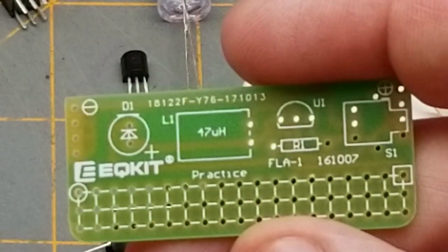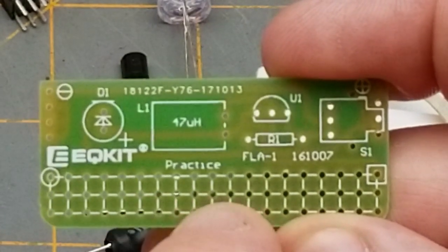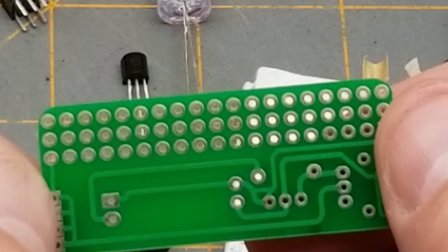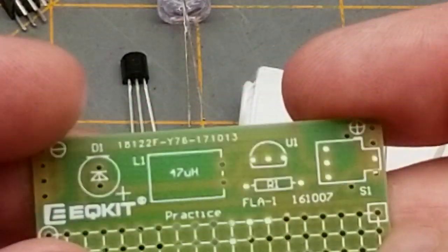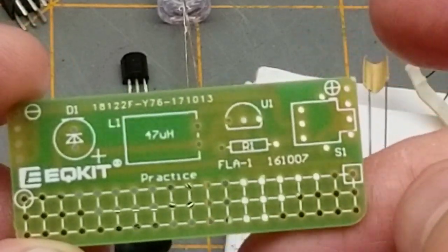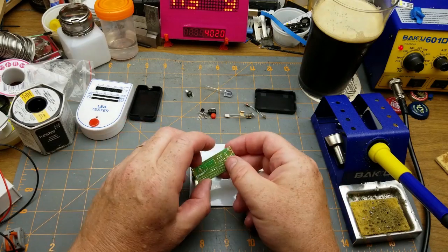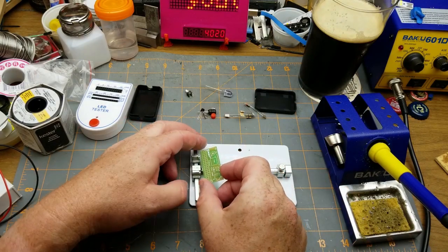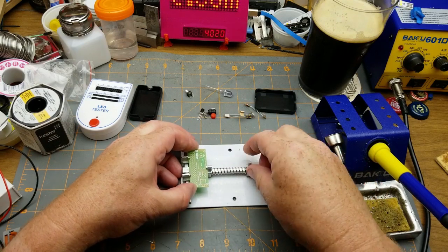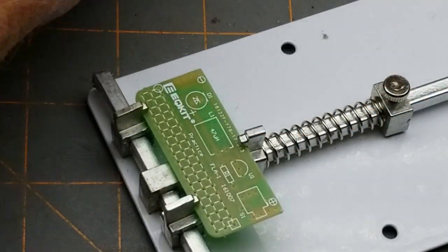On the board there's only one spot for a resistor. There's a little practice area out here — just perf board that doesn't actually do anything. We'll have to throw it together and see what happens. I'm going to use this little holder — it's not the best for through-hole components but there aren't many of them, so I think I can get away with it. We'll start with the LED.